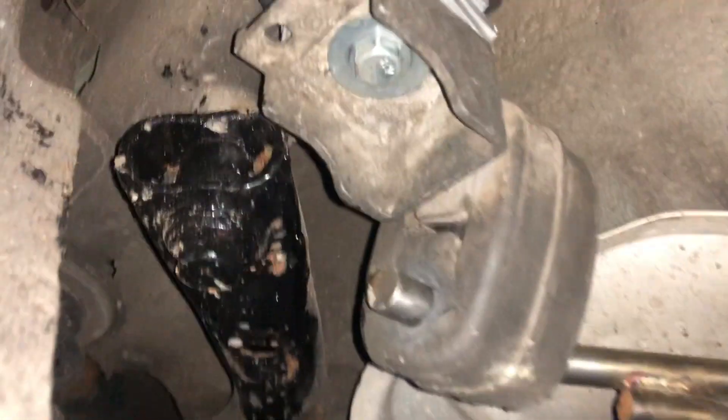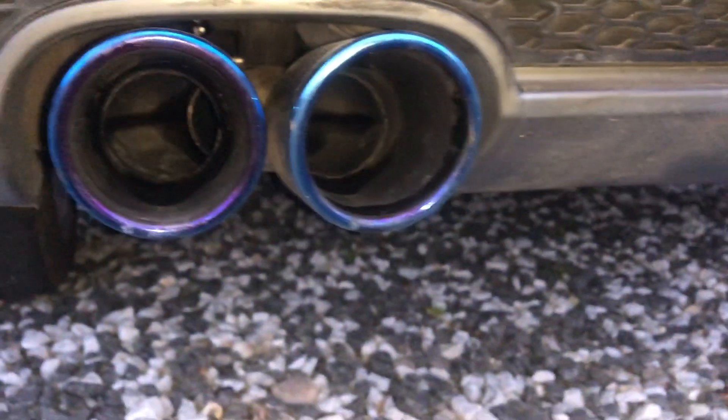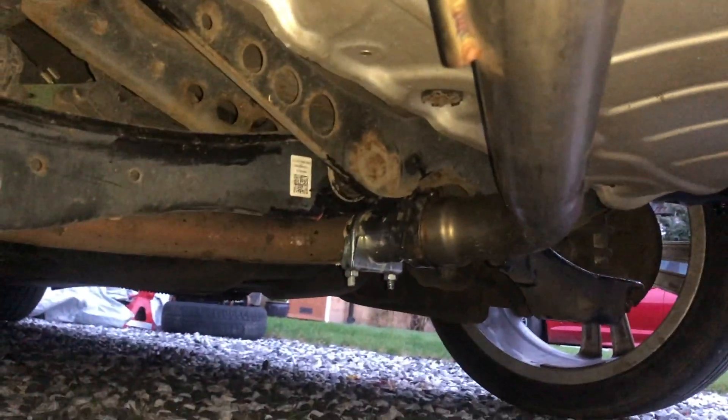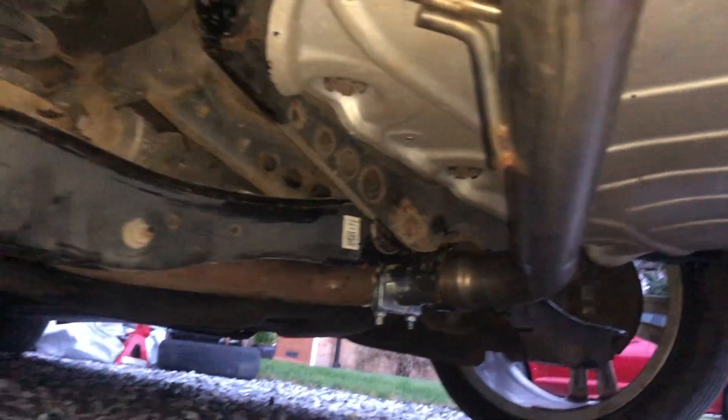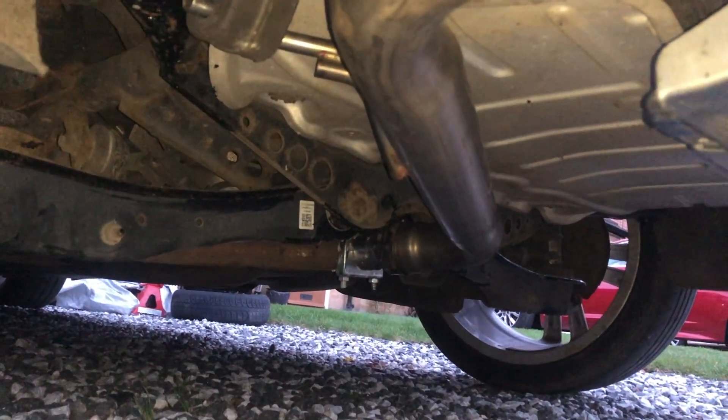I made the spacers out of aluminium and put a longer bolt in there just so I could get this at the right height so it doesn't rub at all. I've driven around and it sounds a lot better - definitely worth doing. I'll show you the startup clip now and then some driving videos.